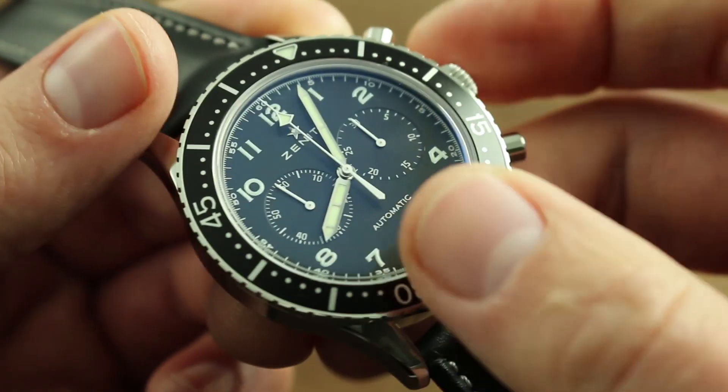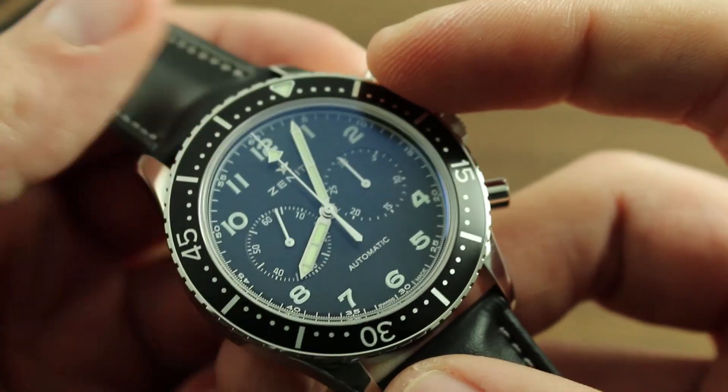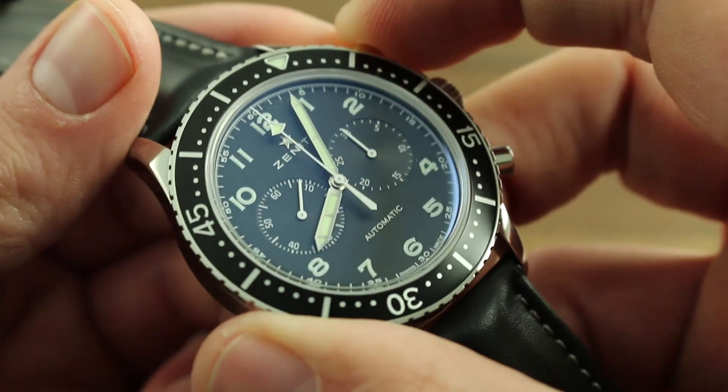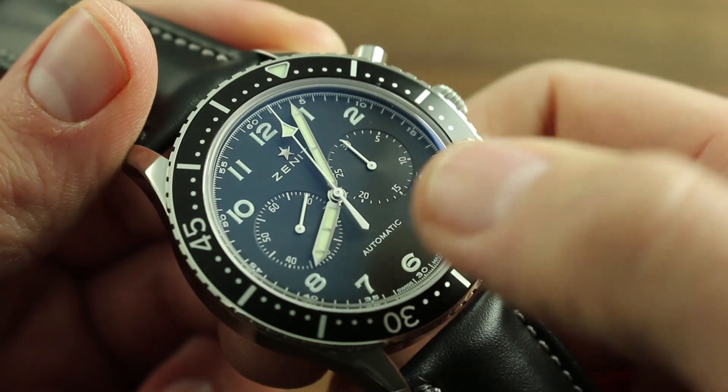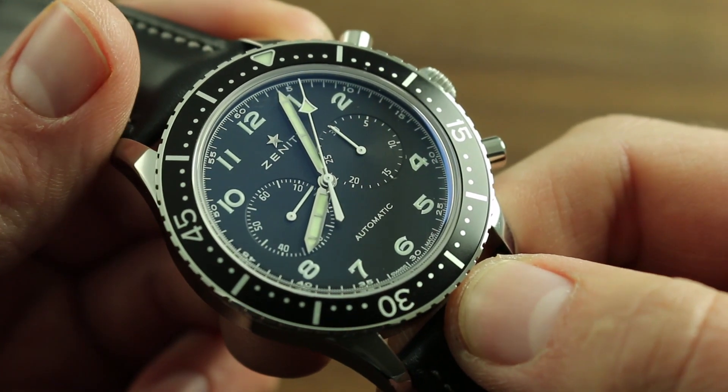A pilot style bezel, which is fitting to this tribute style timepiece, can be moved in either direction and aligned with the minute hand to create an impromptu 0-60 minute chronograph. By aligning the index with the minute hand, you can time two concurrent events up to 60 minutes.